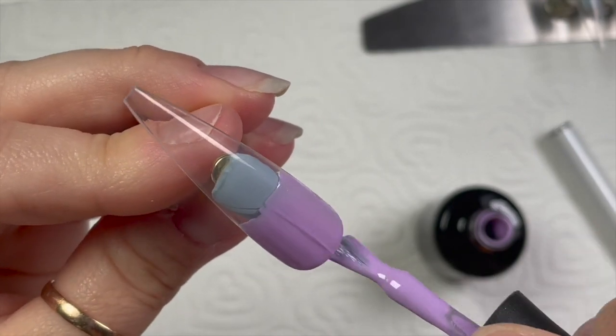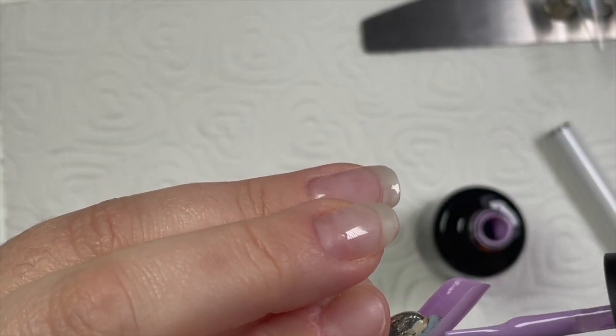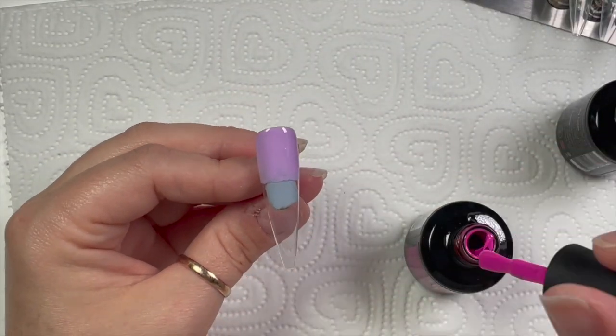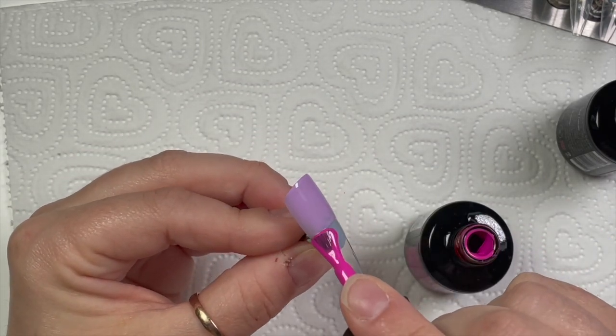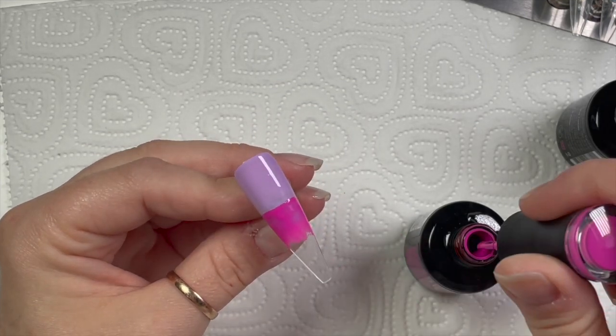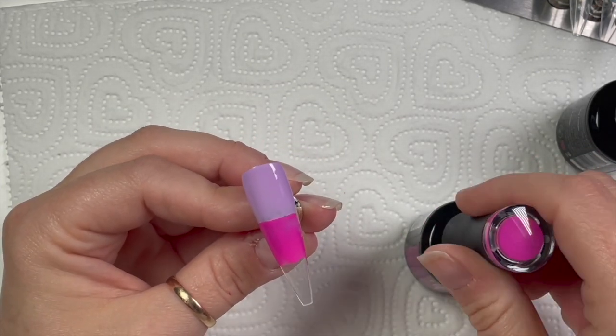The first nail I'm going to do is a triple ombré. If you've seen the thumbnail you might wonder why I'm using the orange — I did use it, but I kind of covered it up. I'll explain why as we go through the video.